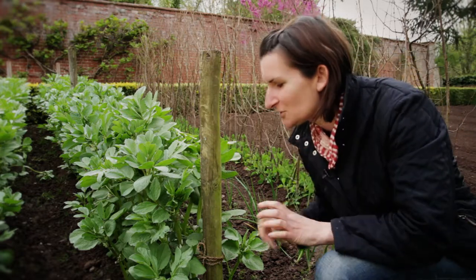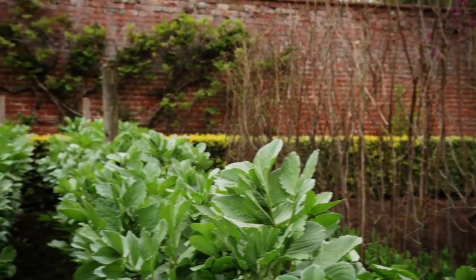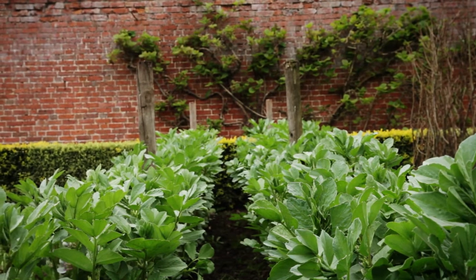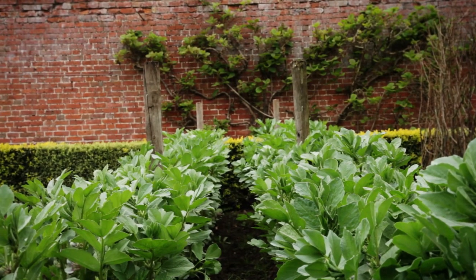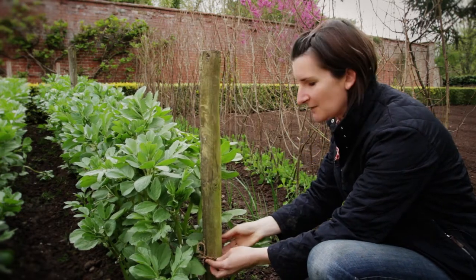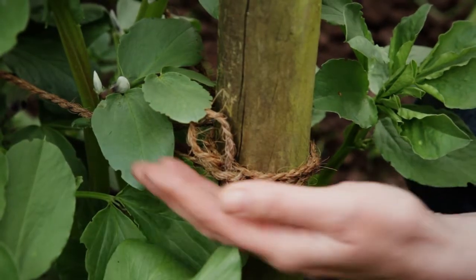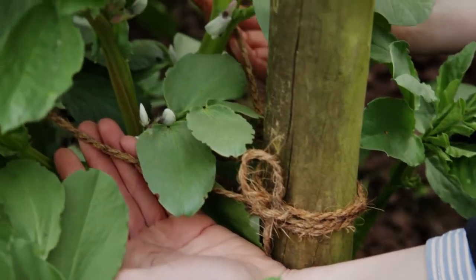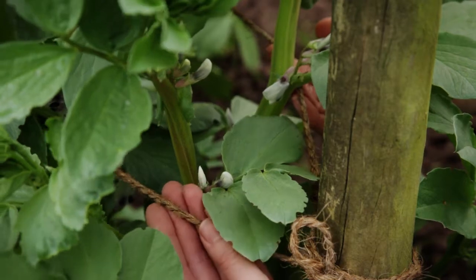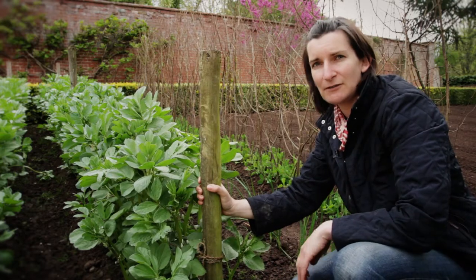Now I'm going to show you a technique to support things on the vegetable patch. We've got some fence posts buried in the ground by about a foot — three lengths up a bed about four meters long — literally to support the broad beans. We've used a natural string, which doesn't need to last longer than one season. We've gone round in a figure of eight so the plants are sitting between two pieces of string. Very simple, very cheap, and very effective.